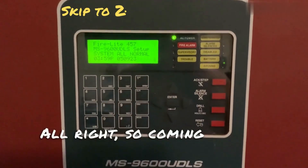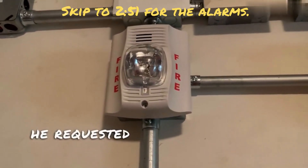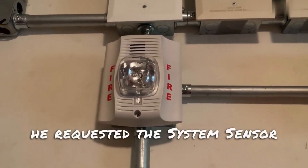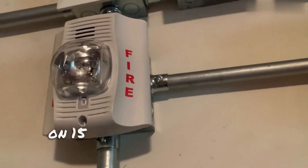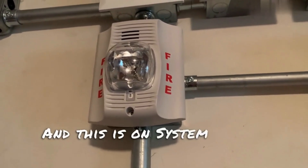Alright, so coming up here for NAC1, he requested the System Sensor P2W, set on 15 candela, low volume, code 3. And this is on System Sensor Sync.